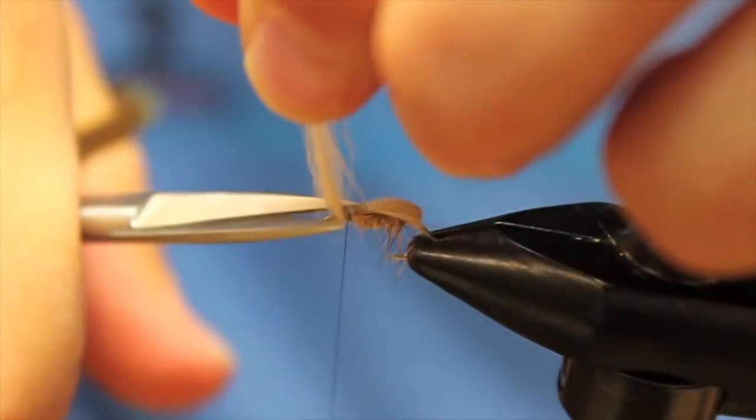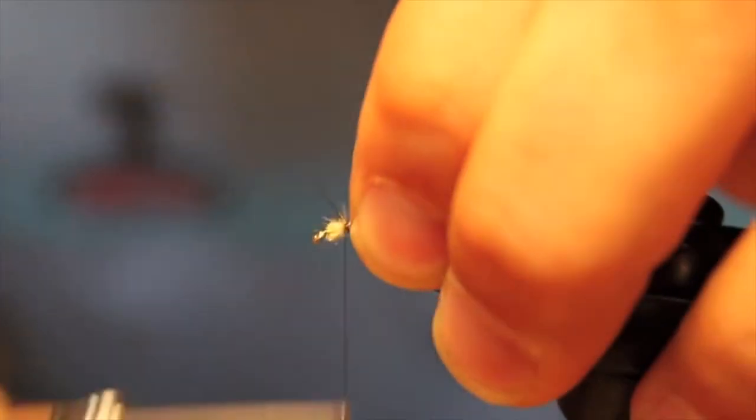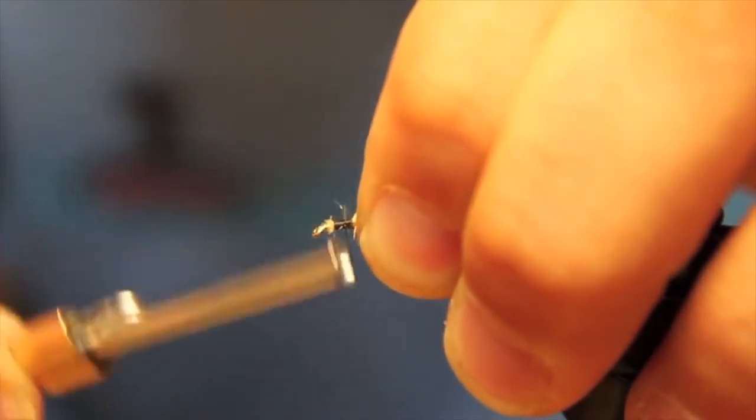Then we're going to make one real tight wrap, cinch it down, tie it in, cut off the tag, and wrap all the way forward securing that in.